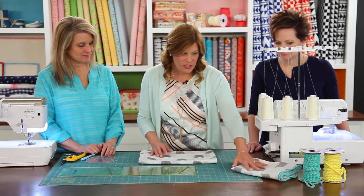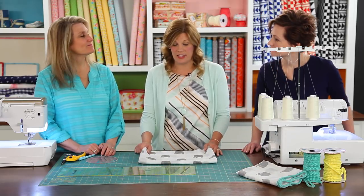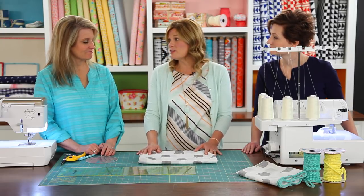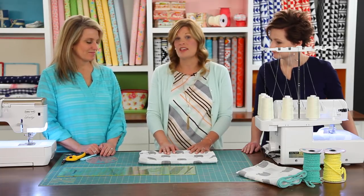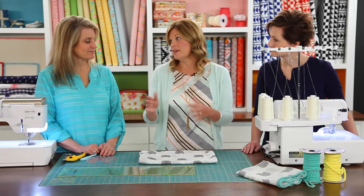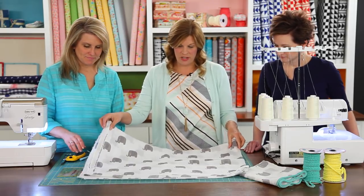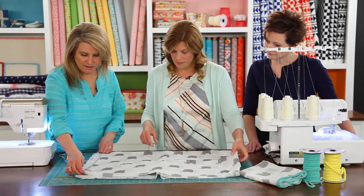So our first step is we need to cut our fabric. For baby blankets, I like to make them square. You can choose what size — I think a great round number is either 30 inches by 30 inches or 40 inches by 40 inches, depending on your preference. Let's do 40 by 40. So we're just going to cut our fabric and cut off your selvedges.